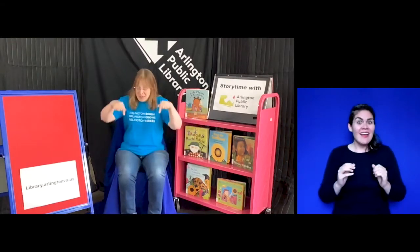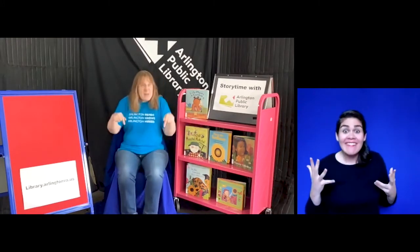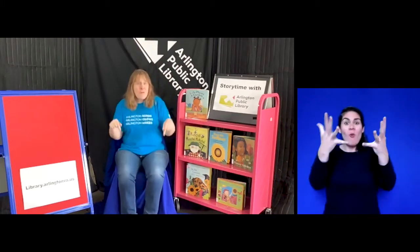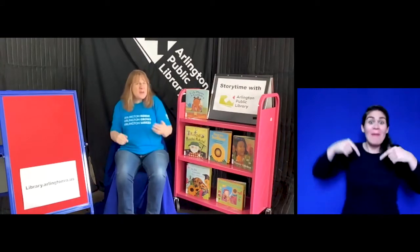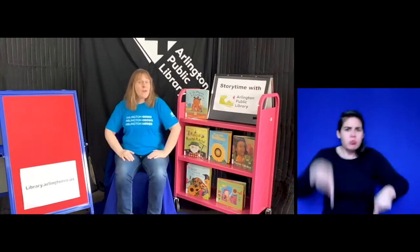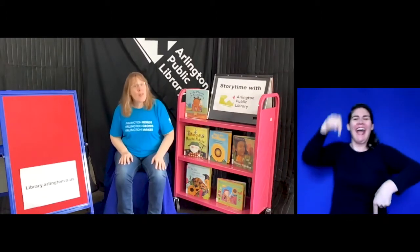I'm in the mood for stomping, hey, how about you? I'm in the mood for stomping, hey, how about you? I'm in the mood for stomping, stomping along with you. Hey, hey, what do you say? I'm in the mood for that today. Hey, hey, what do you say? I'm in the mood for that.